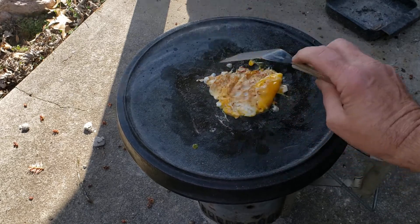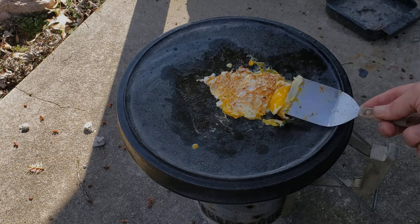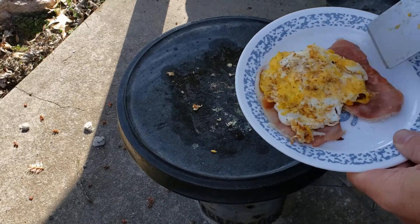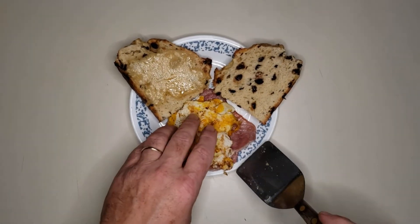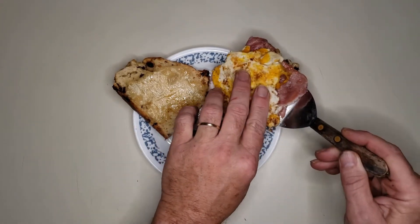I kept scraping at the sides and managed to get it loose. In the end it didn't stick too badly and I got it off of the pot lid and put it on top of the bacon. Now we'll move this operation on into the house. Off camera I stuck a couple slices of that bread into the toaster oven with a little cheese and got it all nice and melted. Now it's just down to assembling.